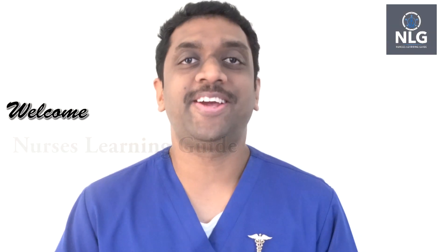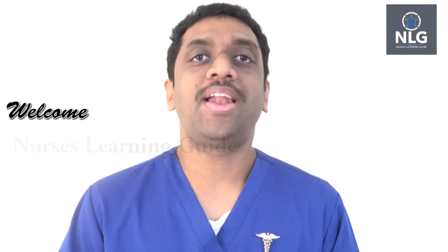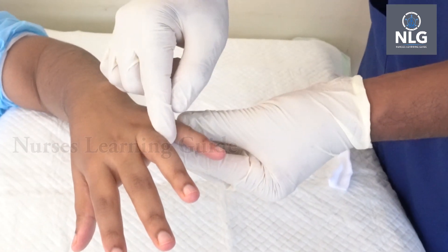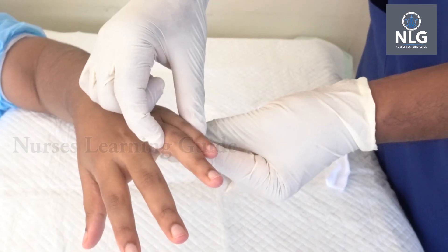Hi friends, welcome to Nurses Learning Guide. Today's topic is ulnar gutter splint. Most of you are aware about this type of splint, so let's see how we are going to apply it. Make sure that you will put a gauze piece in between the fingers always.